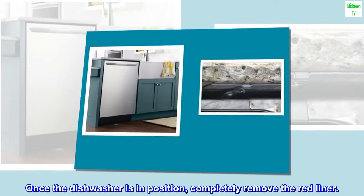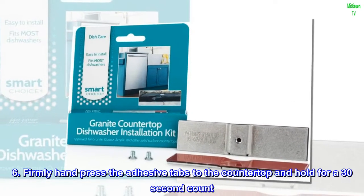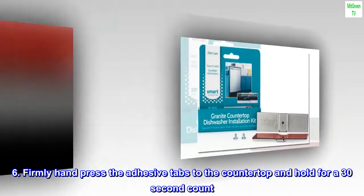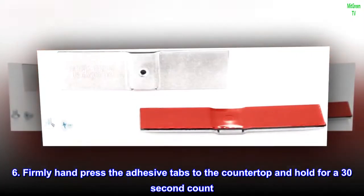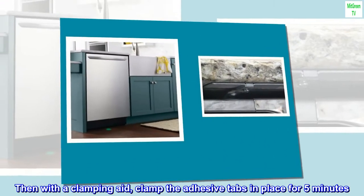Once the dishwasher is in position, completely remove the red liner. Step 6: Firmly hand-press the adhesive tabs to the countertop and hold for a 30-second count. Then, with the clamping aid, clamp the adhesive tabs in place for 5 minutes.